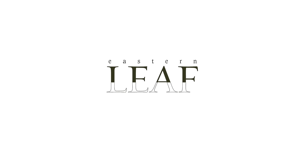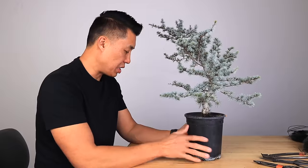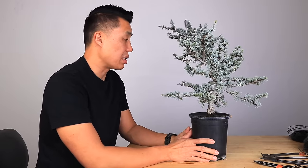Hey, how's it going? Jason here. In this episode, we will be working on this blue atlas cedar I have right here. This is a new species that I just started carrying on our store, but it's definitely one of my favorites. That's why I started growing them.